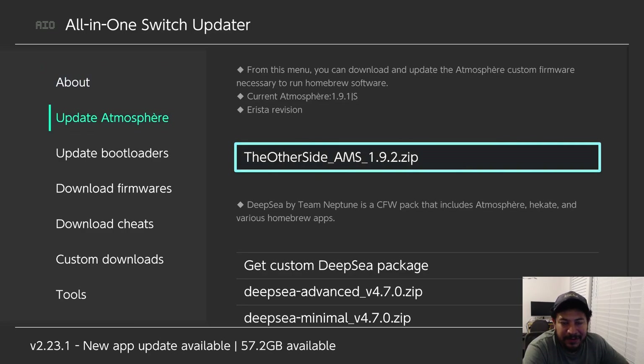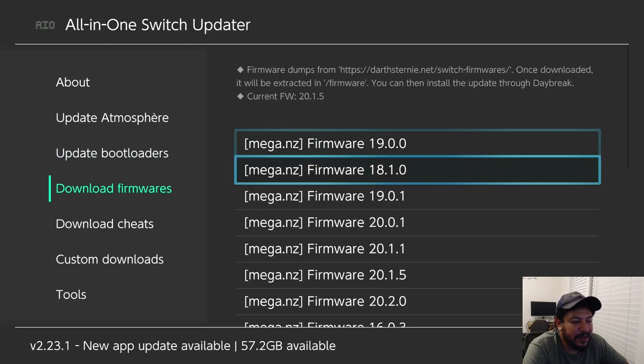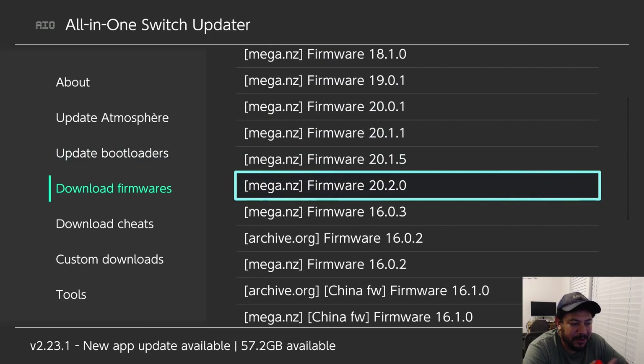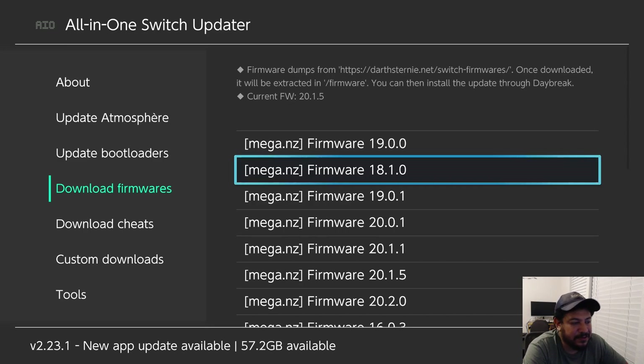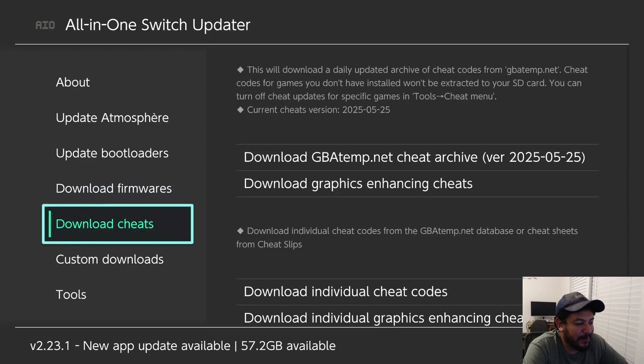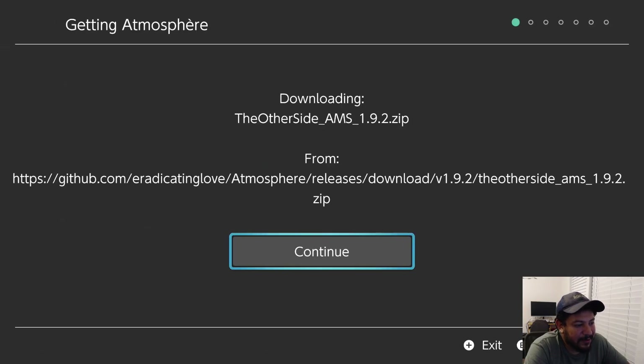With internet connected, go to 'Update Atmosphere.' If everything goes well you should see the pack listed as 'The Other Side AMS 1.9.2.' 'Update Bootloaders' does the same for Hekate, and 'Download Firmwares' shows my personally dumped firmwares up to 20.2.0. First, go to 'Update Atmosphere,' click Continue, and let it download.